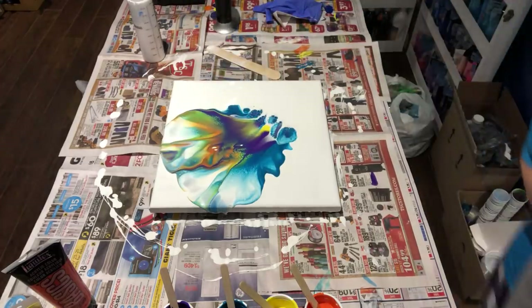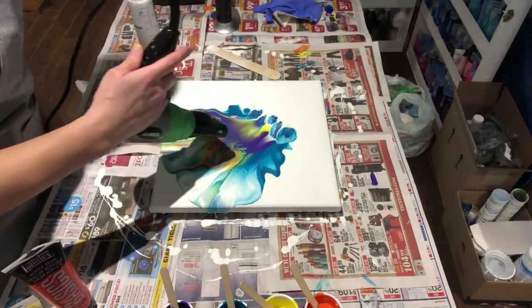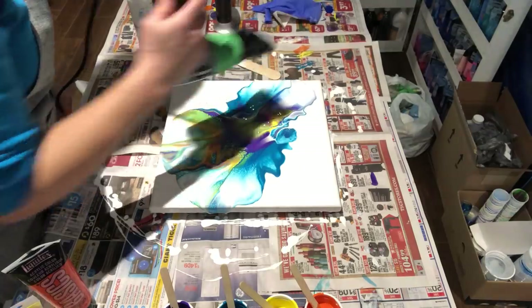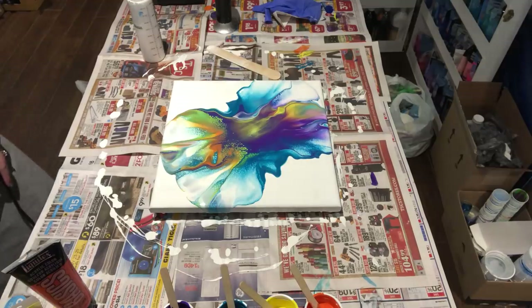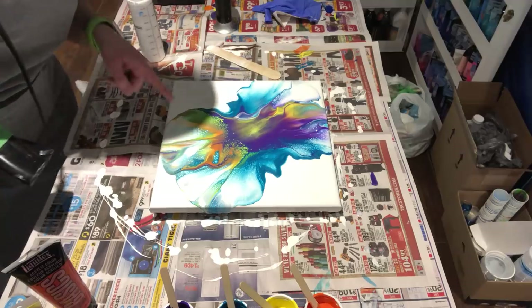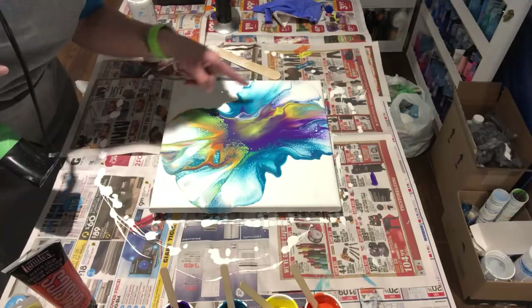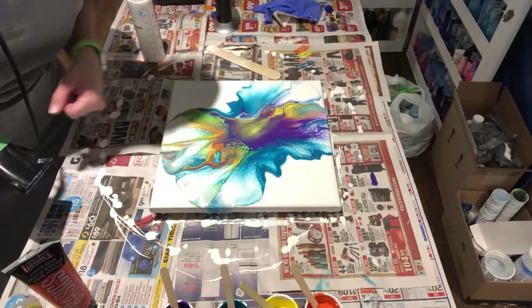All right, now I'm going to go to the other side and go the other way. Wow, I am pretty happy with that — there are some really nice cells happening, especially there. That is amazing.